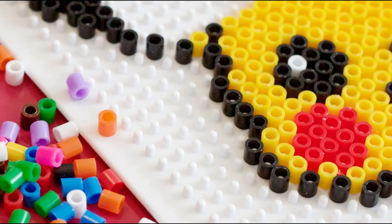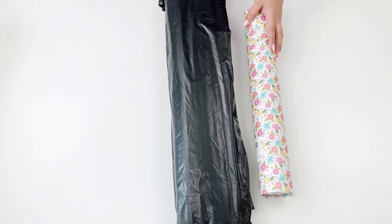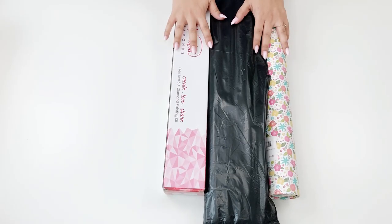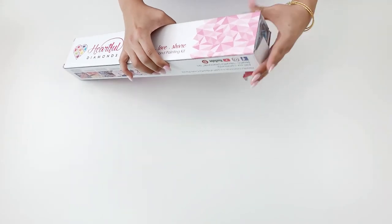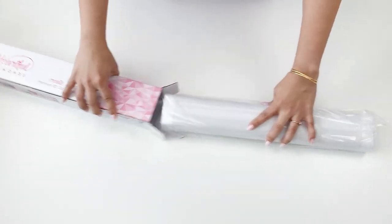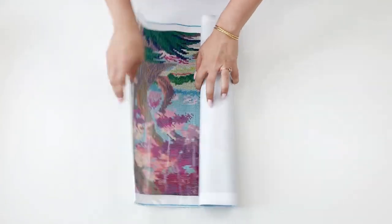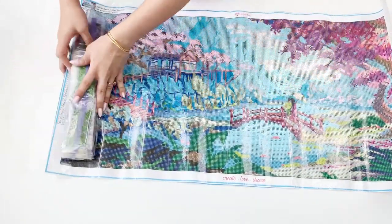Diamond painting kits come in all shapes and sizes. You might receive one in a tube like this, or in this garbage-looking bag, or in a box. Regardless of how they look, they all pretty much have the same components. Let's open up this one from Heartfelt Diamonds — I'm rolling this one out and realizing, wow, this is way too big for beginners. Let's start with something smaller.